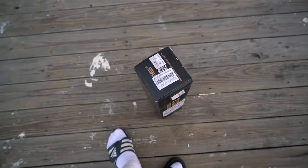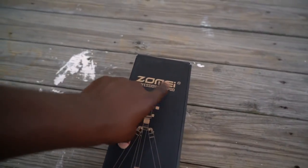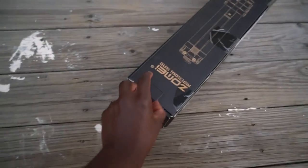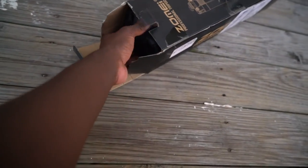If you guys enjoy this video, let me know. This tripod is called - I guess it's called the Zomi Professional Tripod. I had this product before so it's nothing new to me, it comes with a ball head. I'm painting my deck actually, that's why you see all these paint marks. So yeah, forgive me about that. Let's go right ahead and unbox this thing.